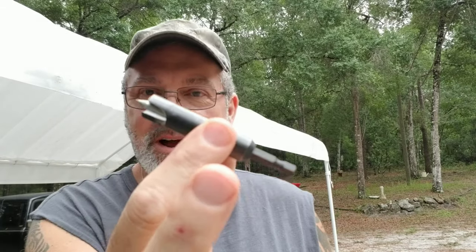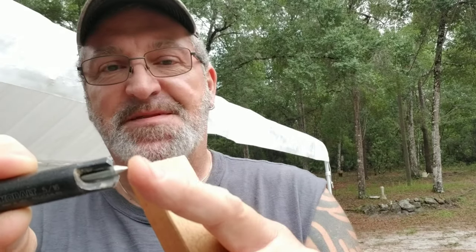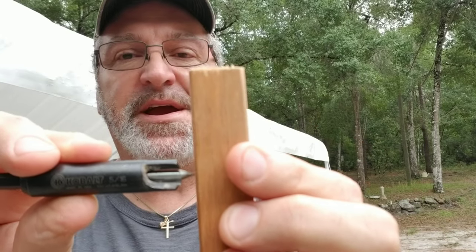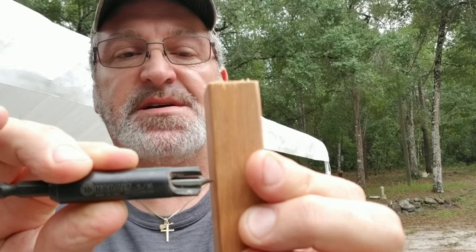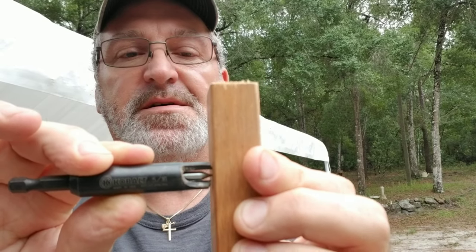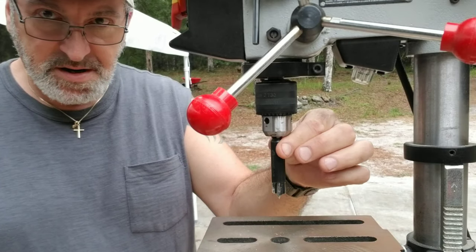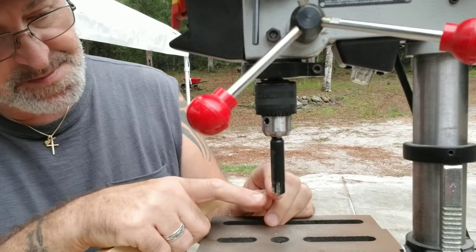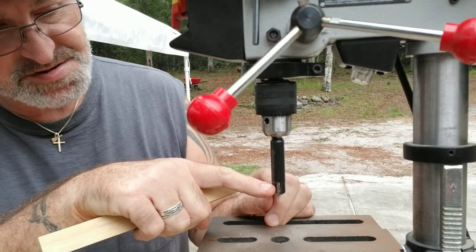Now I'm going to use my five sixteenths plug cutter. This is what it looks like — it fits in your drill press or your hand drill. It's got this little point sticking out here and it's actually on a spring, so it keeps it straight as you go to cut your little plug out. I do have the plug bit in the drill press and I've got the depth set to go just right there, just for the end of the blade.